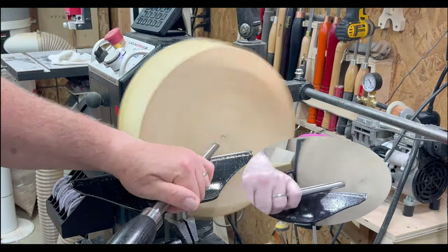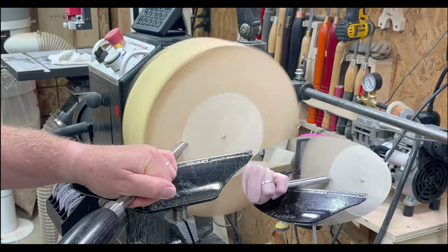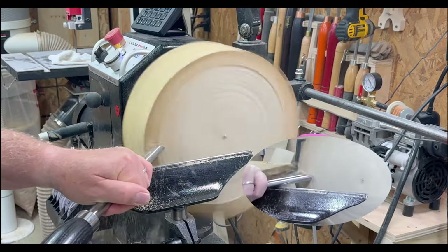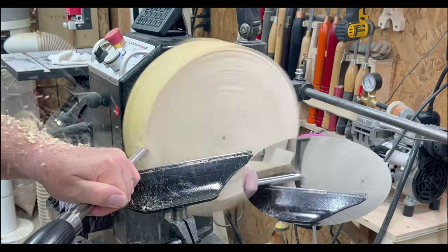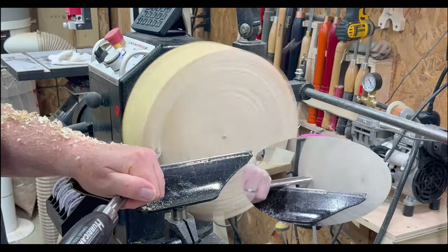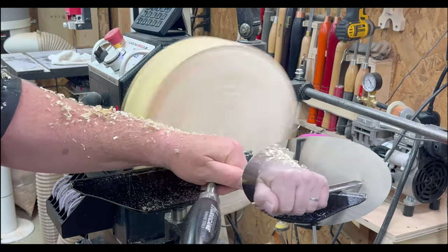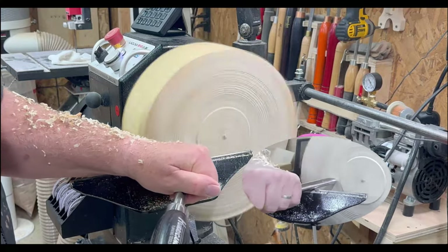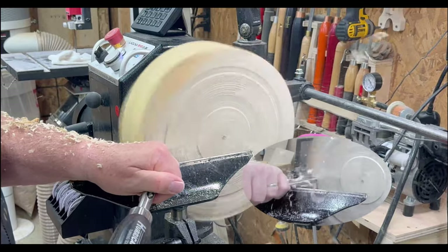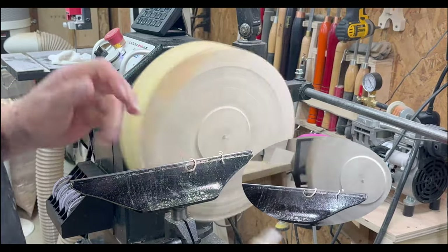I'm going to speed the video up a little bit — turning the outside of the bowl, classic shape with a tenon on the foot. Using a half-inch bowl gouge here, and I do swap over to the three-eighths smaller gouge for some finer details.